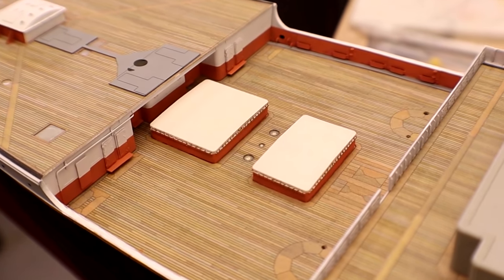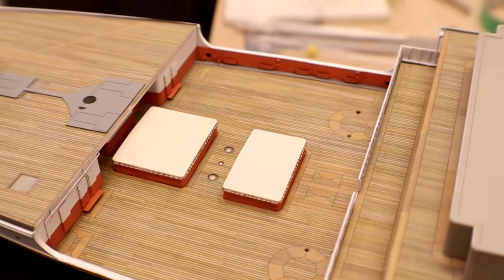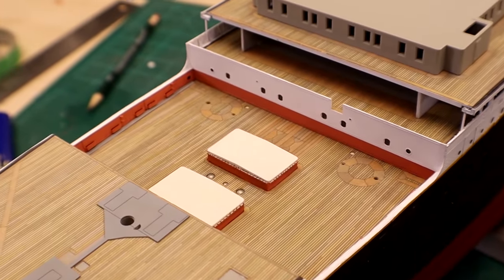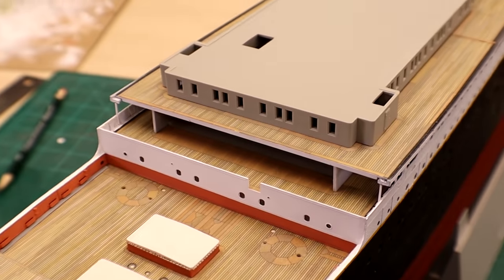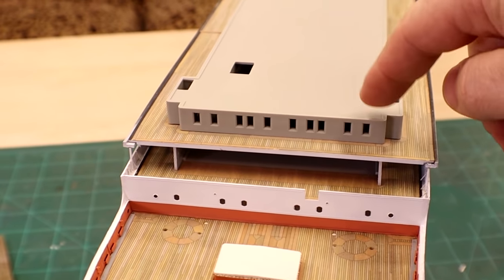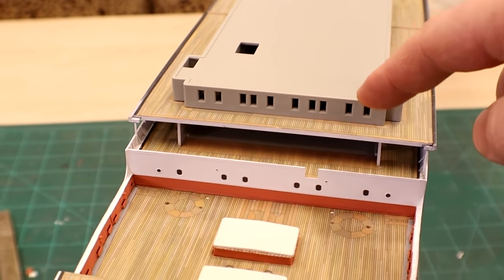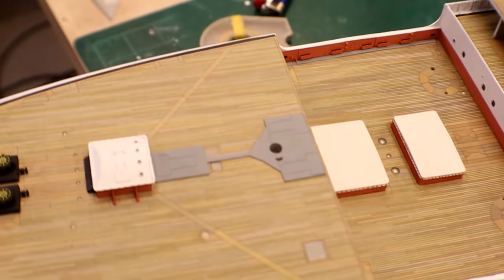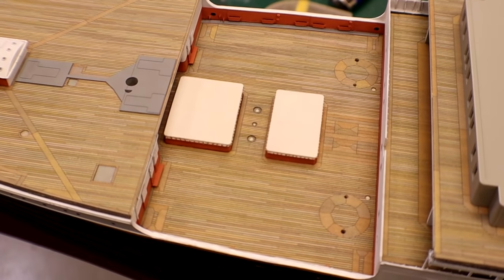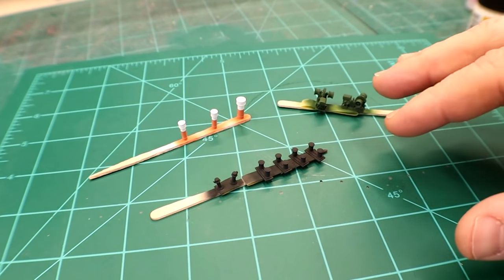We've got a bunch of details in the forward well deck that need to get installed — including ladders that don't exist on the KA detail set, but we do have extra ladders in the kit provided by Trumpeter. We've also got crane mounts to put in at the front, and some staircases. Then we can start addressing the forward bridge area, building up the deck and getting things done. Let's get these fittings all painted up and installed so we can get the forward well deck on par with the aft well deck.